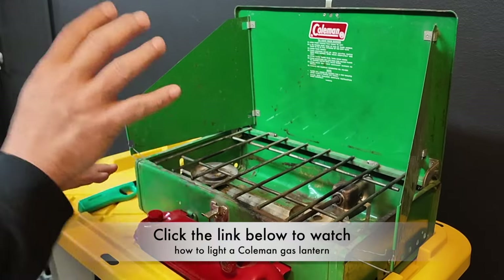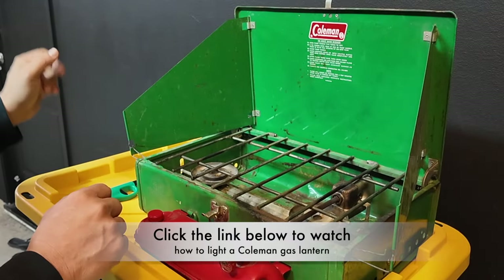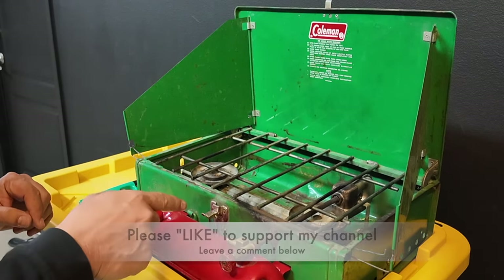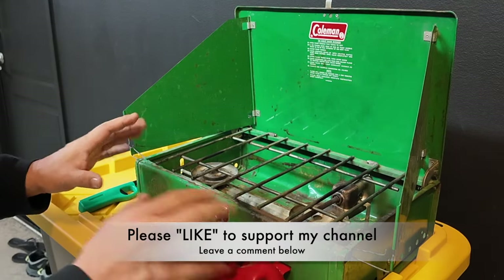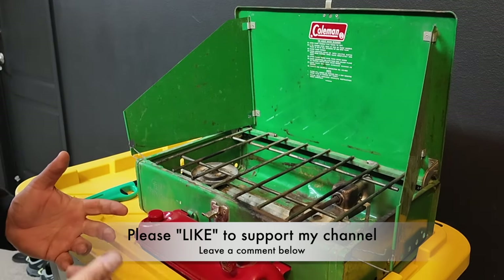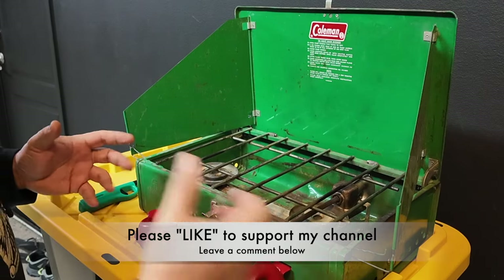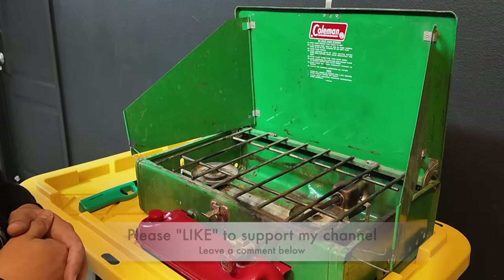Alright, guys, so that's a quick tutorial on my camp stove. I'll do a separate video on how to light the Coleman lantern. But if you enjoyed this video and it helped you figure this stuff out, hit that like button to support my channel — I appreciate it, it helps me out a lot. Leave a comment below and let me know what you think about these old Coleman camp stoves. Thanks a lot, guys. Take care. Have fun.